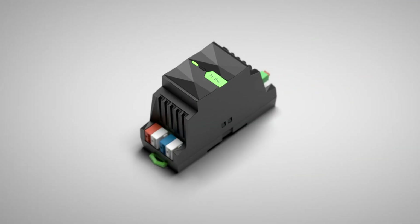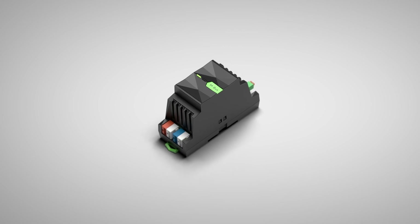However, the basic prerequisite for successful energy management is the exact collection of measurement data. I am pleased to be able to present a product to you today that considerably simplifies precisely this — namely, the new Loxone MBUS extension.